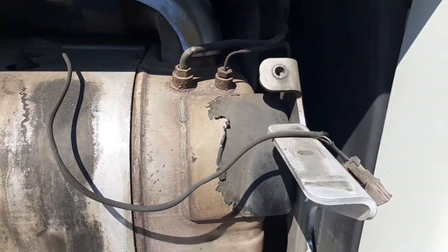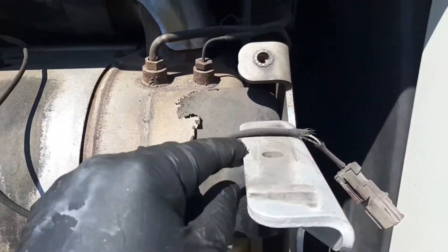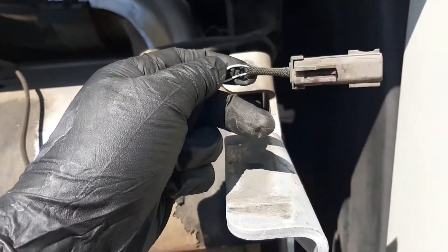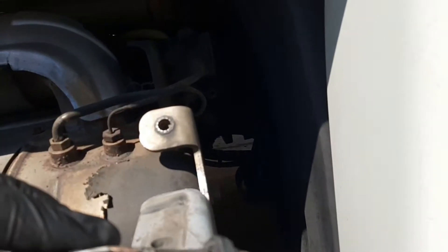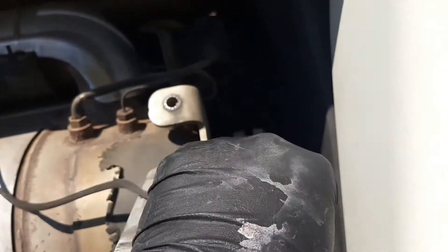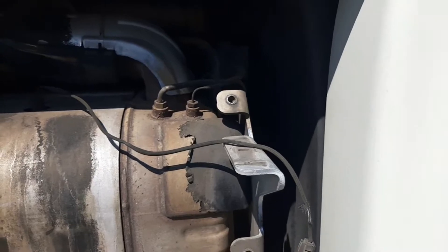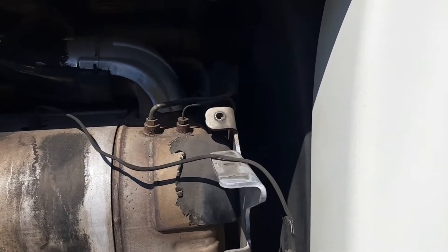Part of the troubleshooting is to look for any wire rubbing or damage. You can see here there is a missing part of the insulation — part of the protector. At first you can't see it, but if you turn the wires around, look at that. This right here was causing the problem, and when you get that code it's going to derate you to 55 mph, sometimes 25, or sometimes as low as 5 mph.